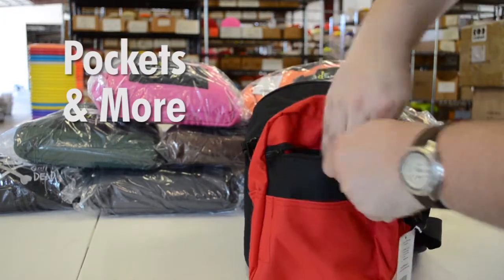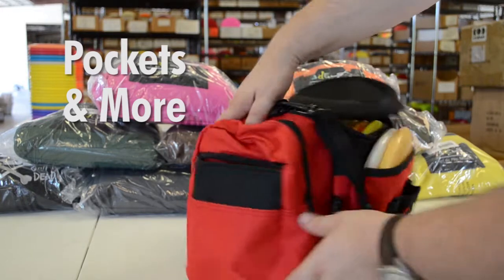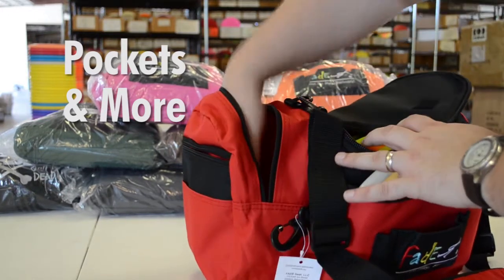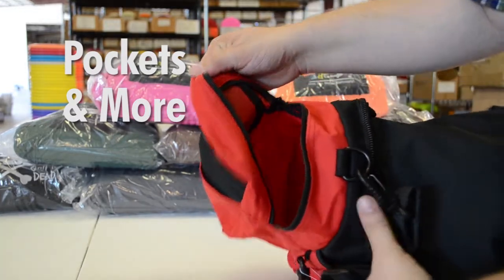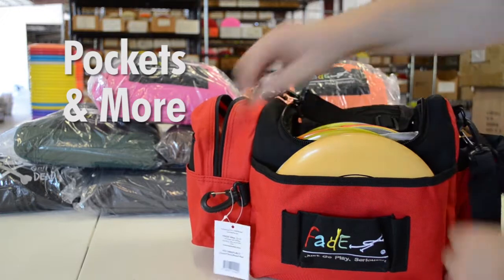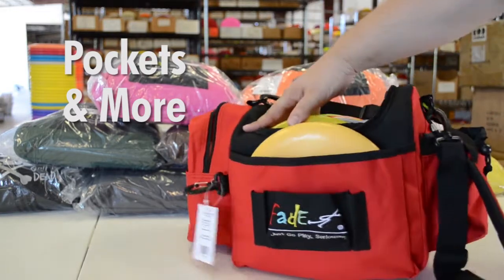On the side opposite the drink holder you've got a large array of pockets — one very large storage pocket and then some smaller utility pockets on the side of that. You've also got a large, heavy duty towel clip.